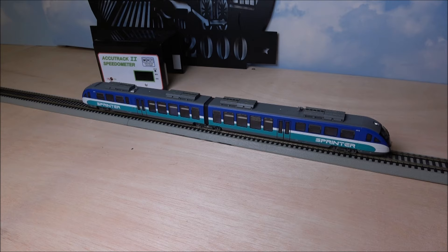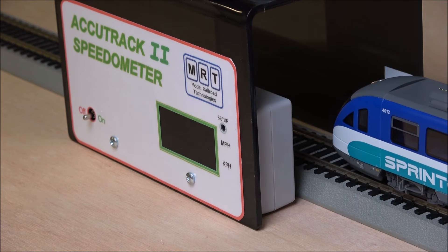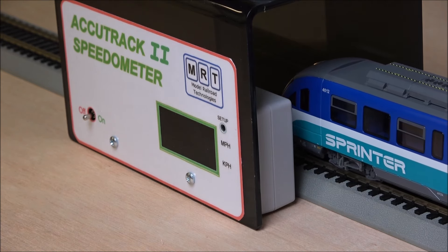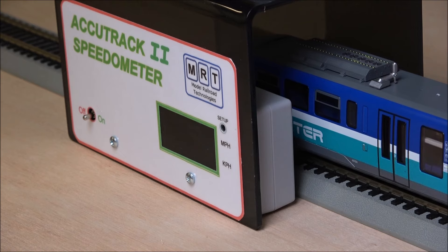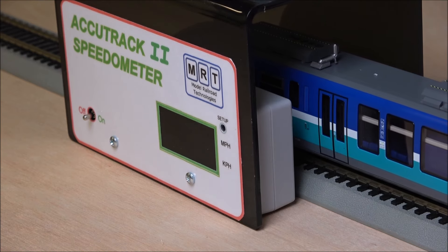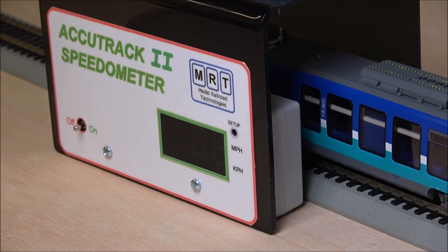Really packed decoder — 22 functions — and just really well done with the sounds. You can change the volume if you don't like it. Now for a slow speed test: at one speed step out of 128, it's slowly moving through the AccuTrack speedometer. It's definitely smooth with no lurching at that slow speed, reading 0.8 miles per hour in scale. Really good, accurate speed control at low speed steps, even less than a mile per hour.